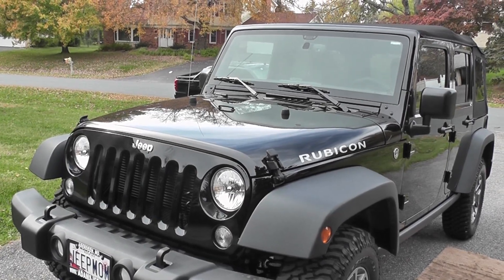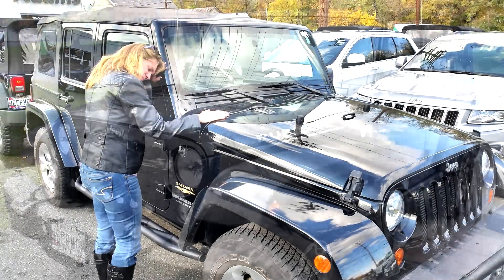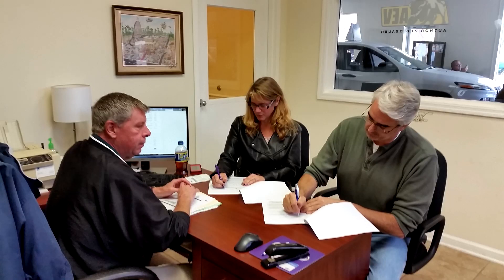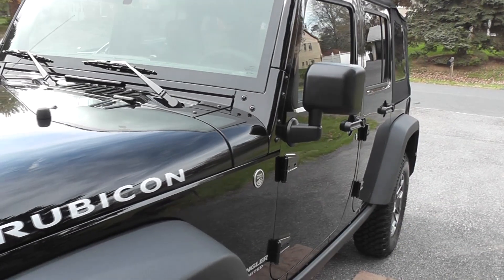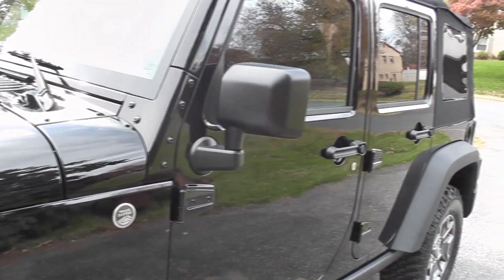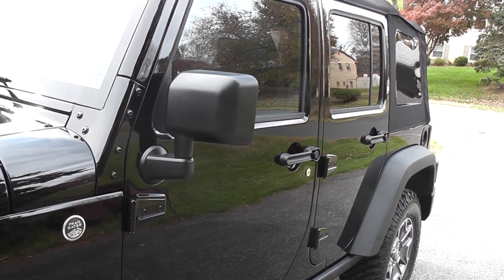To the untrained eye, most would look at this black Jeep and see it's the same Jeep I had just last week. That's what all my friends and neighbors thought when I showed them my new Jeep I bought on Halloween. I got a lot of puzzled looks. I tried to explain the differences, but it was like talking to a deer in headlights. So I thought I'd give you a layman's video tour of my new Jeep and how she is different from my old Jeep.